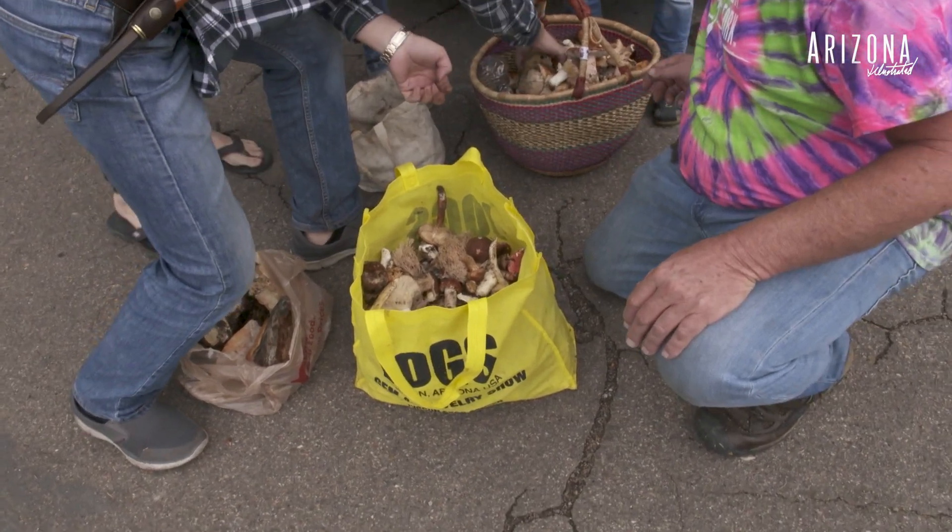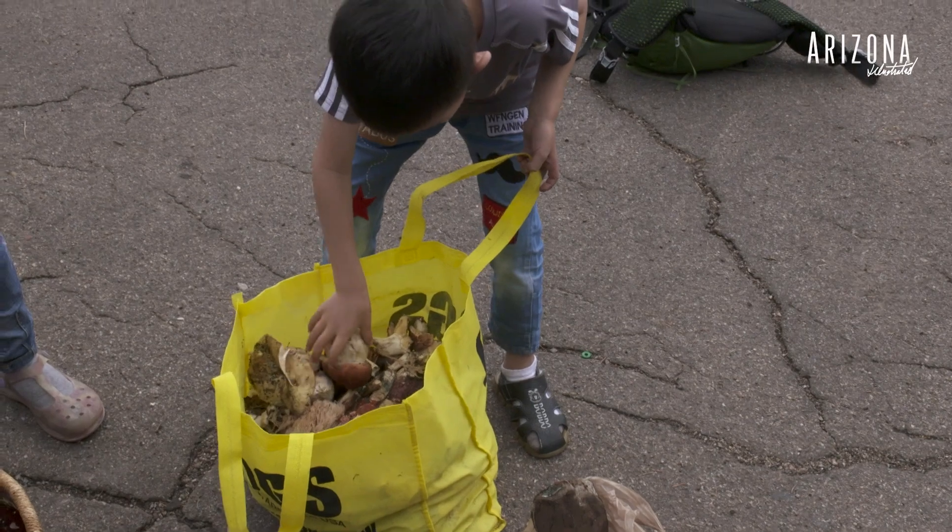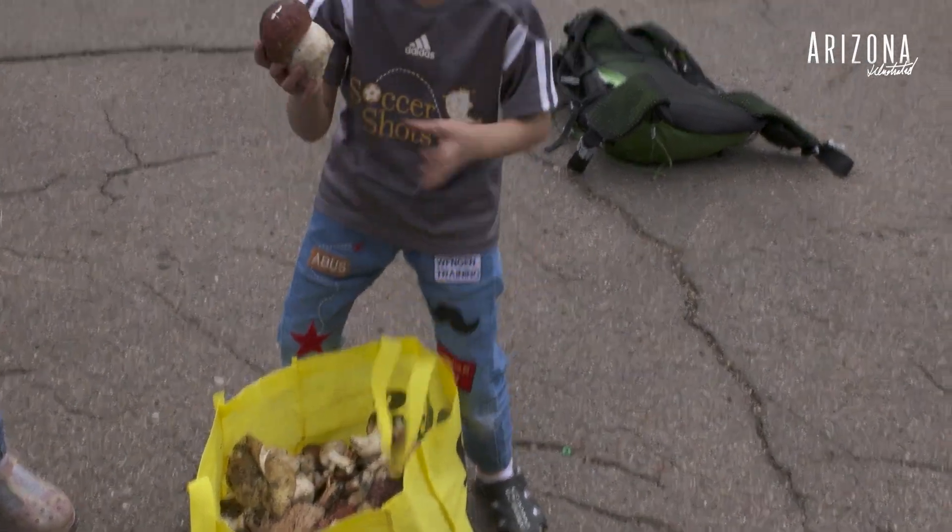This one looks like cauliflower, but it is edible — just try a little bit of it first. You guys did good. You guys did really good.